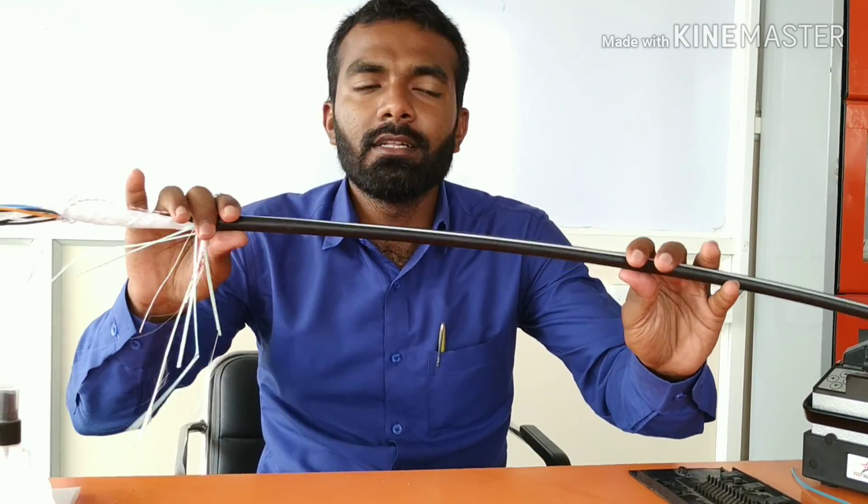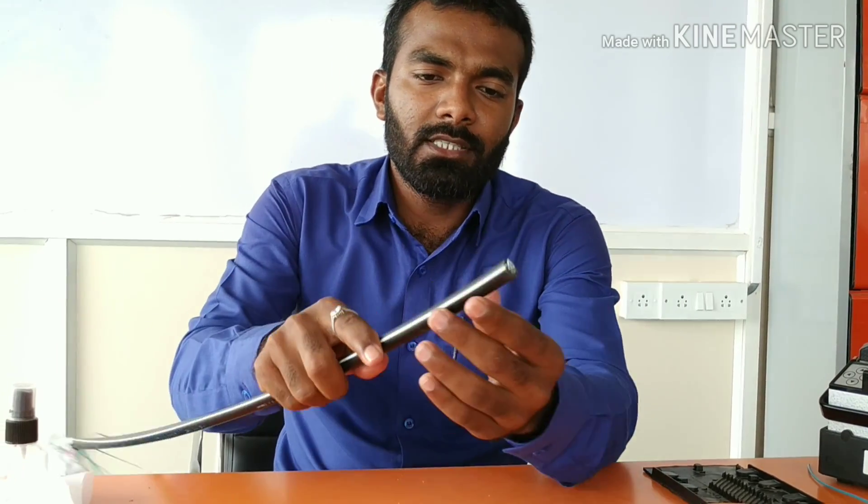Today I am showing you the practical approach of optical fiber. Optical fibers are laid underground and on aerial suspension hanging on the roads on the poles. Now I am showing you the practical approach and this is the total structure of this optical fiber.